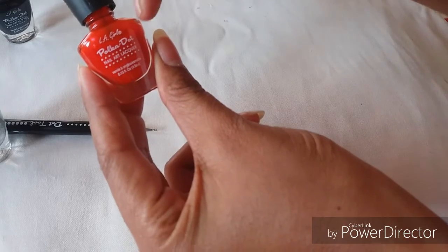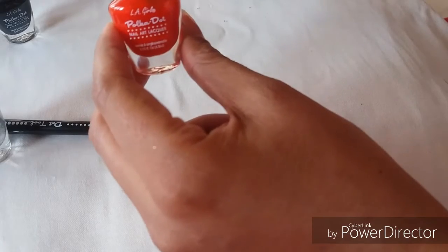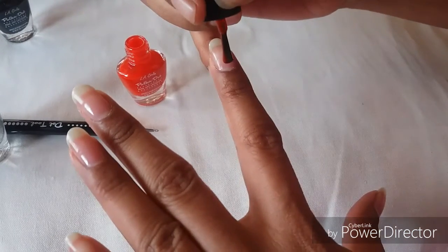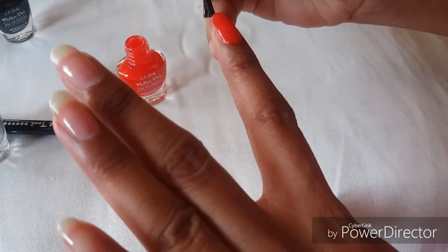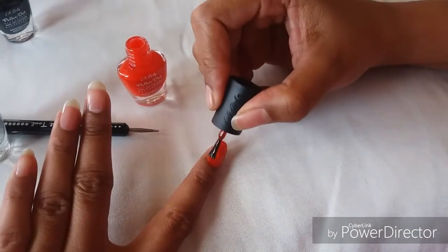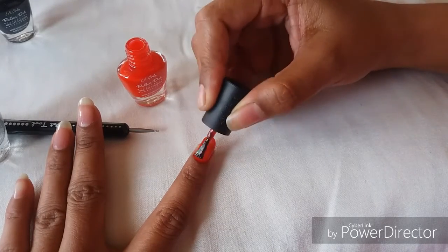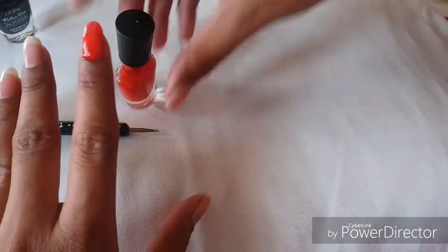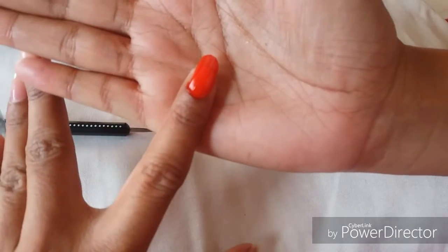Next I'm going to use this LA Girl polka dot nail art lacquer in red color. I'm going to apply a coat of it onto my fingers — apply a nice layer of it — and allow it to dry.